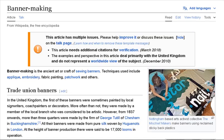Banner making is the ancient art or craft of sewing banners. Techniques used include applique, embroidery, fabric painting, patchwork, and others.